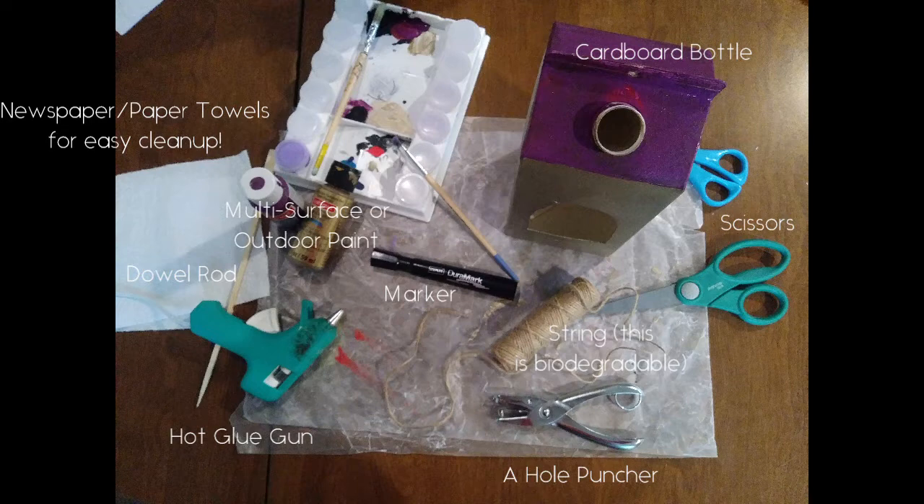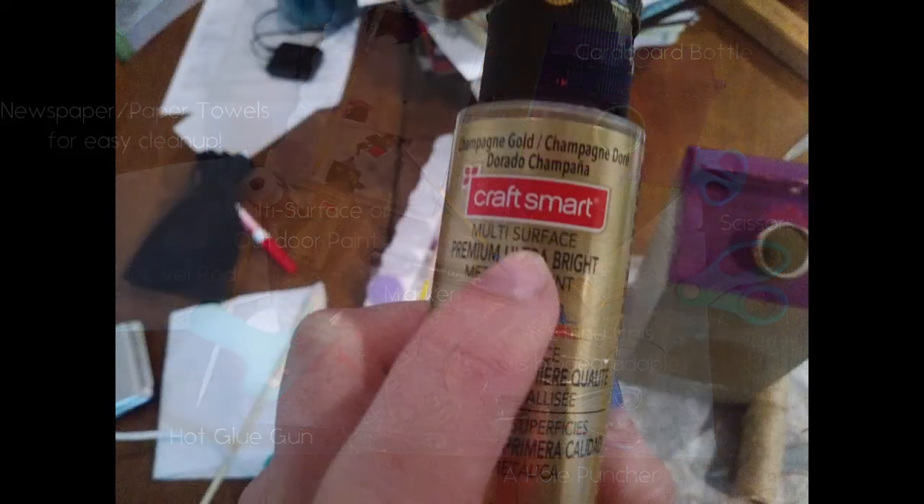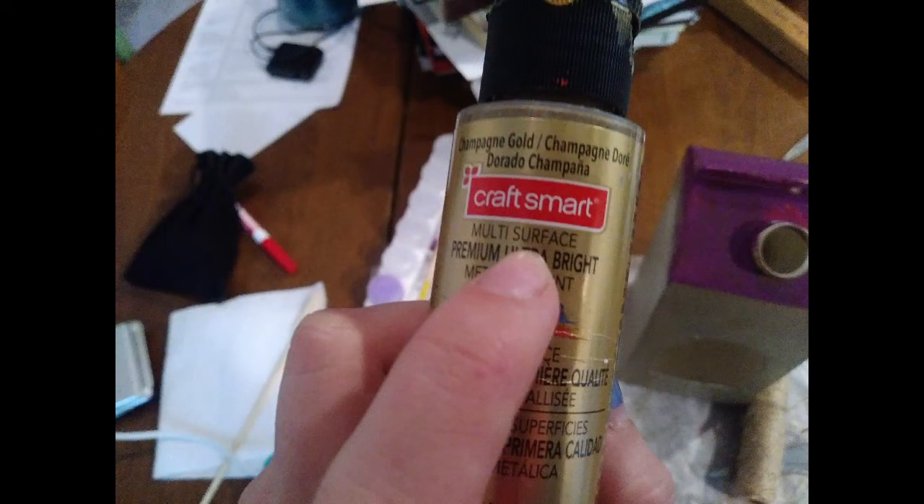You're also going to need paint. I recommend using multi-surface paint. Those are typically good outdoor-type products that are going to get wet. So whether you're making flower pots or this bird feeder, multi-surface is usually the way to go.